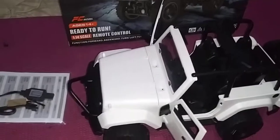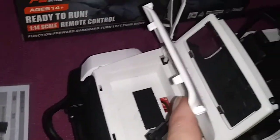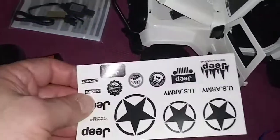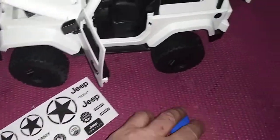So that's about it, guys. Everything opens — see, here's the battery compartment, the door, the side doors. It's cool. And these are the stickers. This is a brushed battery.